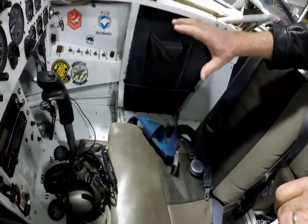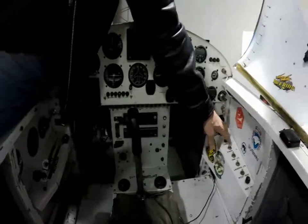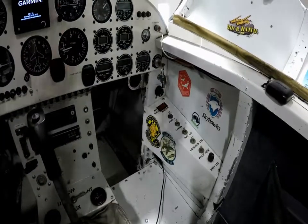The cockpit is very simply laid out. All switches are inboard for off. The master is right here — it's a simple master that's common to a lot of aircraft.